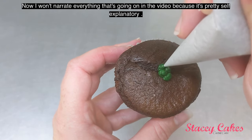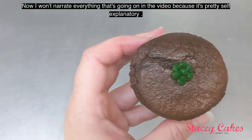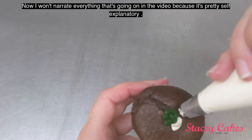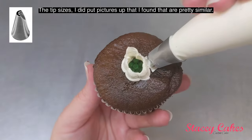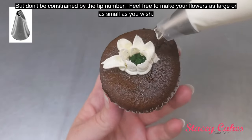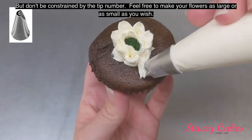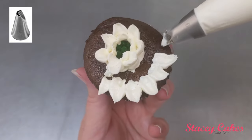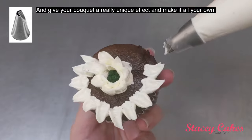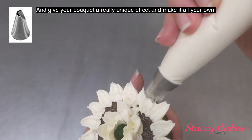I won't narrate everything that's going on in the video because it's all pretty self-explanatory. The tip sizes — I did put pictures up that I found that are similar — but don't be constrained by the tip number. Feel free to make your flowers as large or as small as you wish, and give your bouquet a really unique effect and make it all your own.